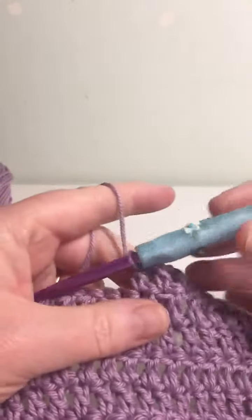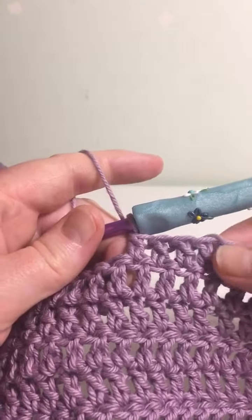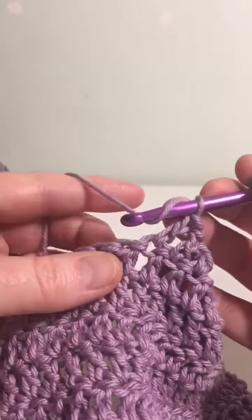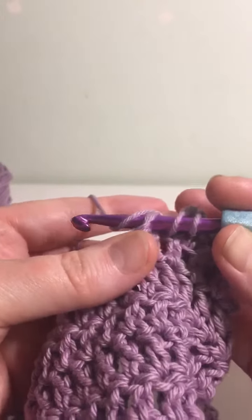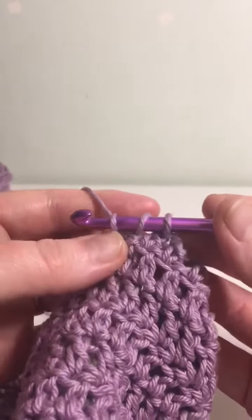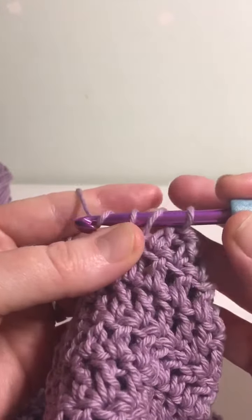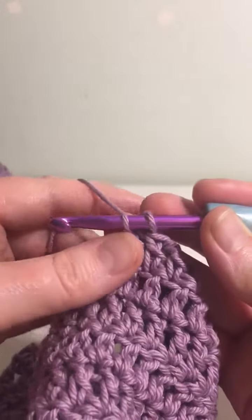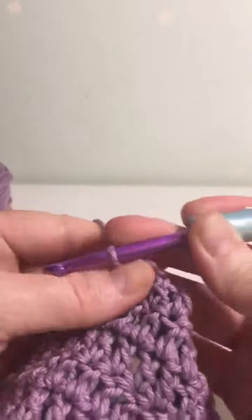This is a demonstration of double crochet, which is treble in UK terms. For this stitch, yarn over, insert into the stitch or space as indicated, yarn over, pull that through the stitch so you've got three loops on your hook. Then yarn over, pull through the first two loops on your hook so you've got two left. Then yarn over and pull through the last two loops.